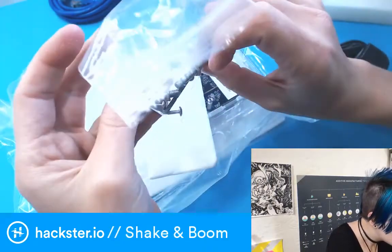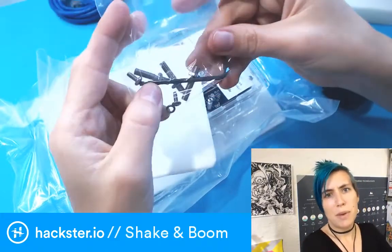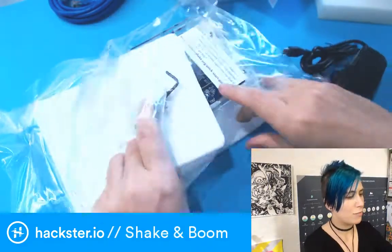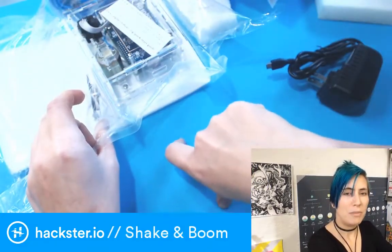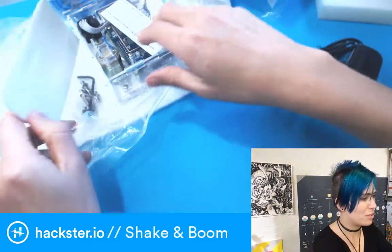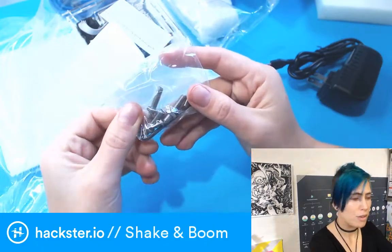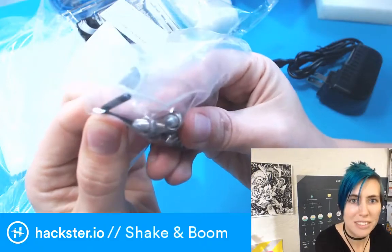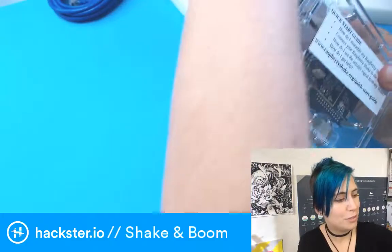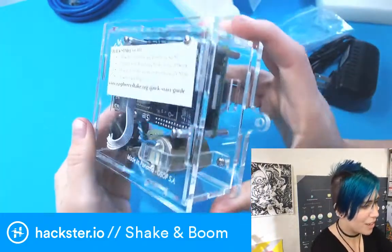They're set screws and they've got little nuts on them, and there's three of them, which is unusual. But maybe that's because a three-point mounting is the most stable — it never wobbles if you have something mounted on three points. So maybe that's why this has three. Maybe it's like some kind of a stand, because the ends are all pointed. And then we have your Pi in its awesome little laser-cut case.